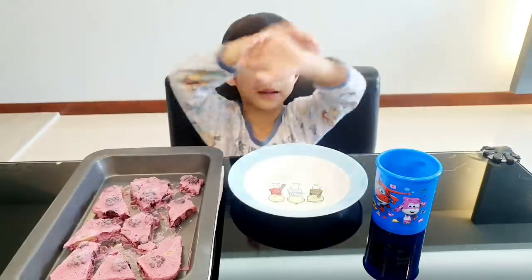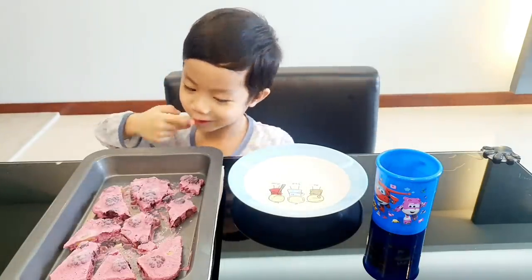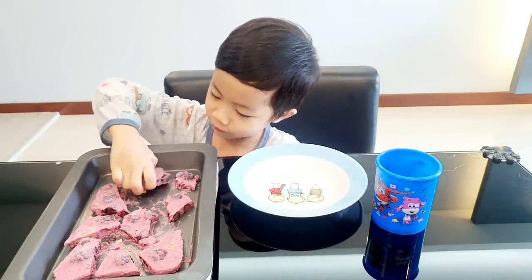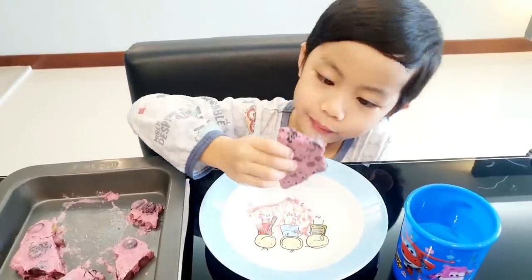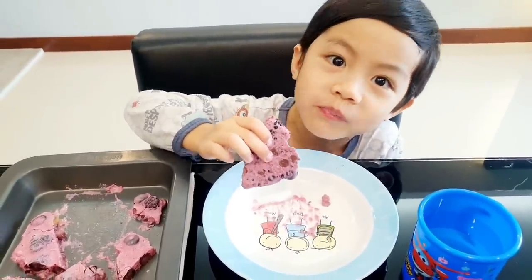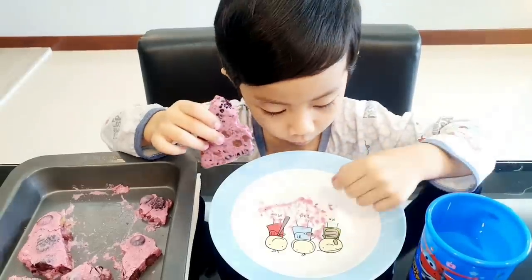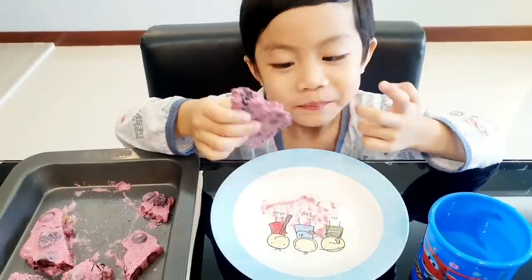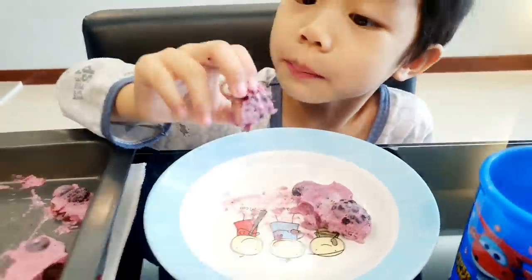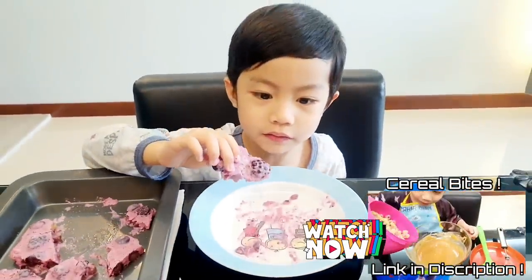Today my favorite is yogurt bowl. Now let's taste it. Nice. Bye bye!